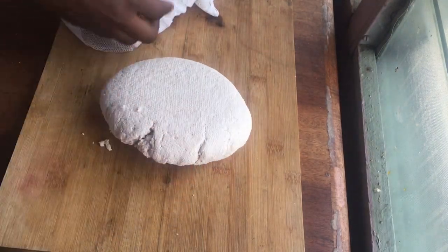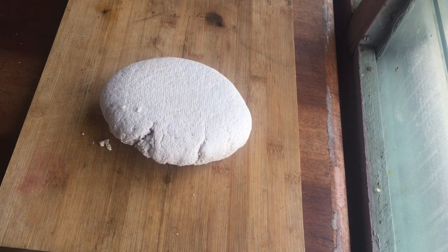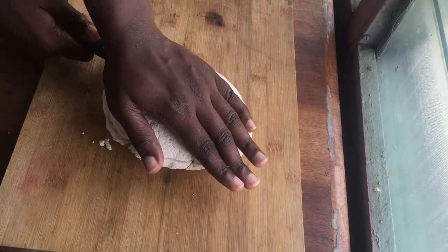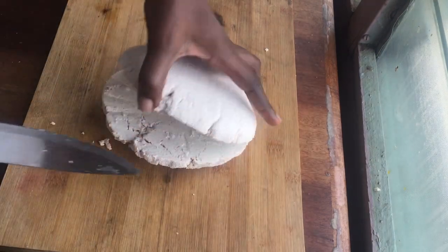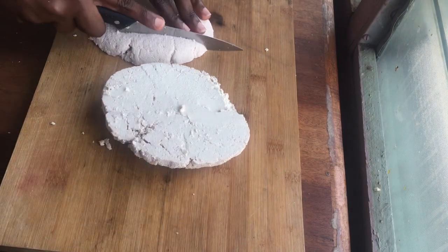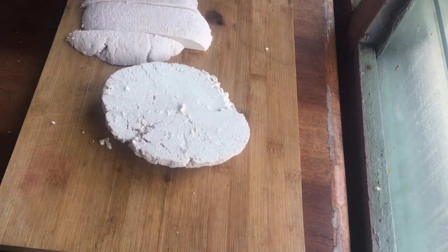Our soya bean has formed into a tofu-style shape that you can cut up for your kebab. I'm just going to cut it like this and make squares out of it.